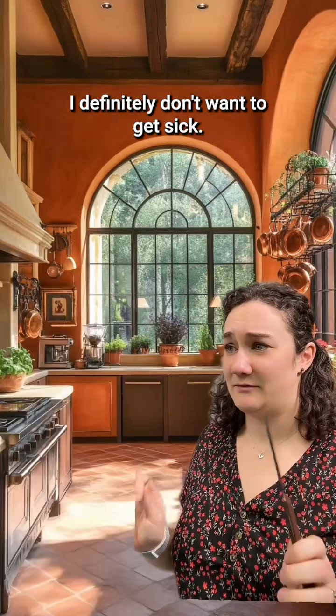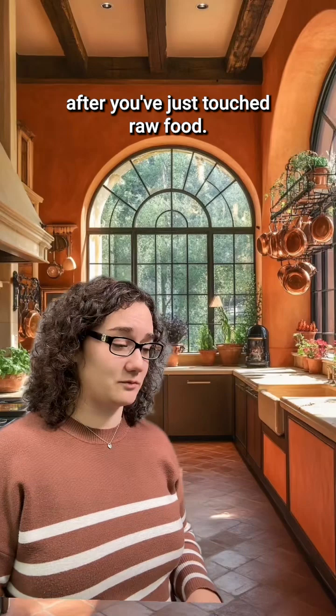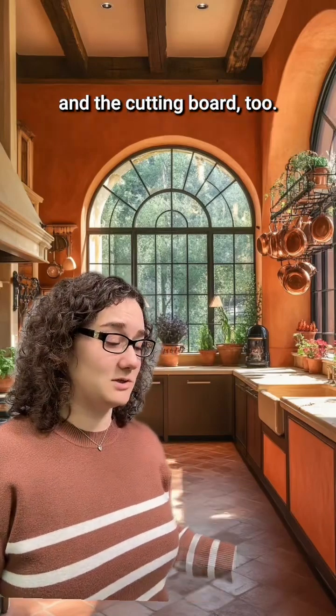Okay, those sound scary. I definitely don't want to get sick. What should I do? Well, first we're going to come over here to the sink — wash your hands, please. You never want to touch prepared food after you've just touched raw food. And while you're at it, wash those utensils you were using and the cutting board too.